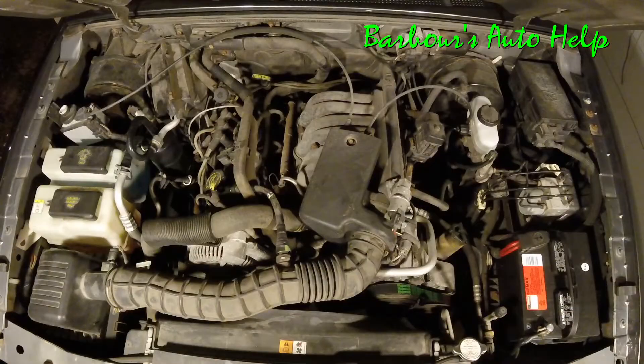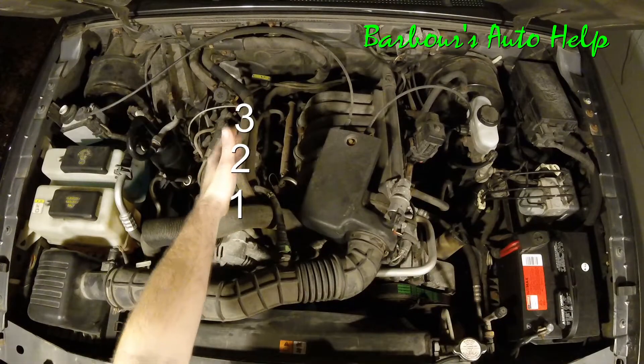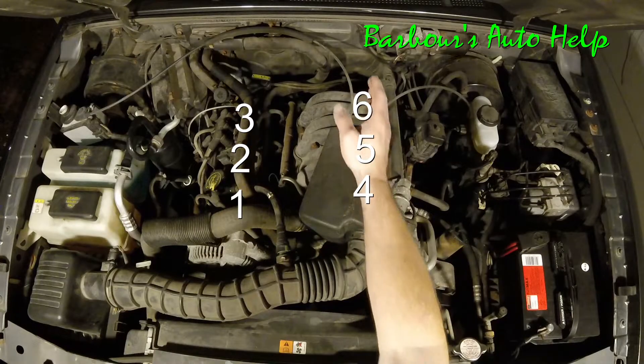The cylinder identification is as follows: one, two, three, four, five, six.